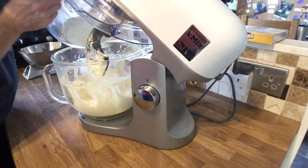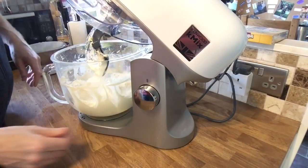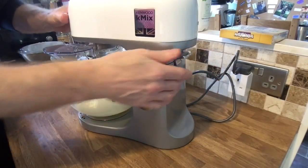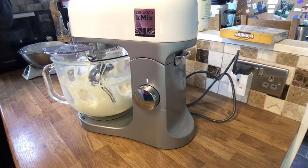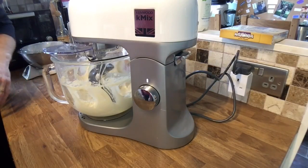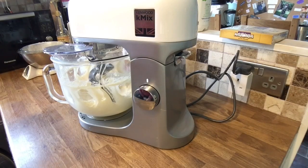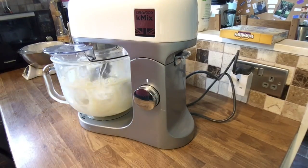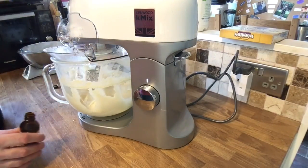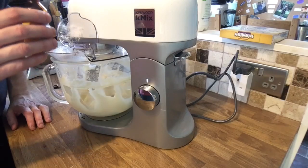You can use a hand mixer as well — don't be frightened if you haven't got a proper food mixer. The oven temperature: 160 for a normal oven and 140 for a fan oven. So the rest of the flour is in now, all mixed in, and I'm going to add some vanilla extract — about six drops.